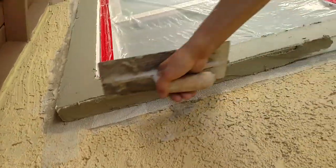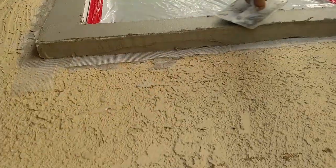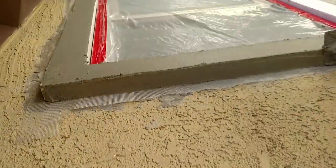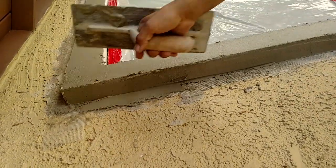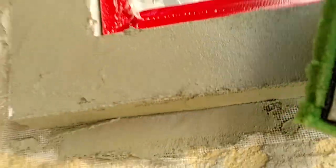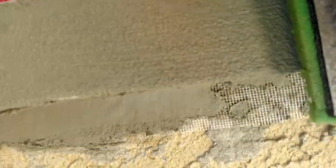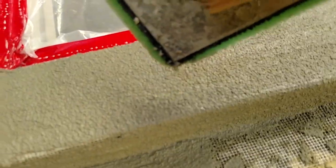Once he gets everything spread out, we wait a little bit — Louie's pretty quick. Sometimes it's a good idea after you put the foam prep on to let it sit for a bit so it stiffens up and makes it easier to float out. But for educational purposes, I'm just going to show you quickly — take your green float and lightly skim over the top of it, leaving a nice sand finish. You want all of it to look like that from here to here.